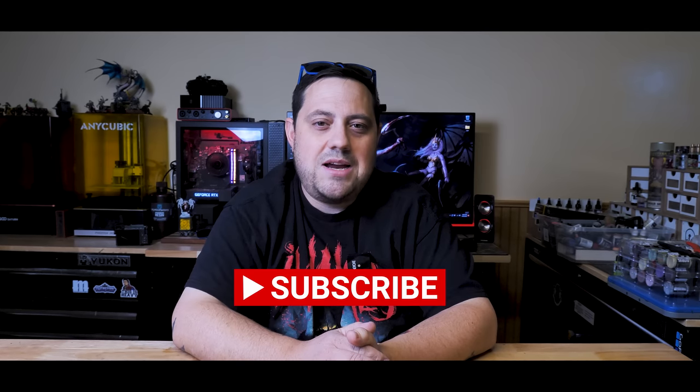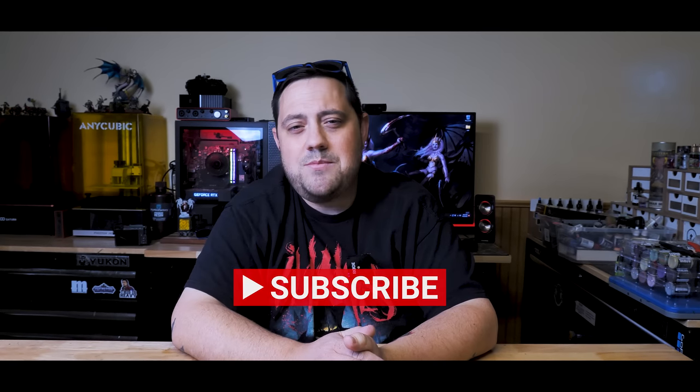Thank you again for joining me on another miniature rescue. If you like something about this video, please feel free to like, share, and subscribe as it really helps out the channel. Once again, I'm Casey and I will see you in the next video. And of course, here are the final shots of Marathi. Thanks again.